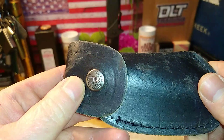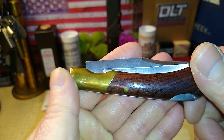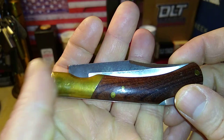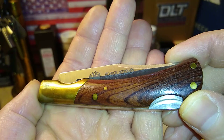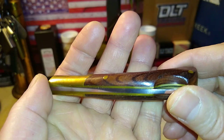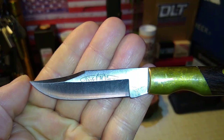One man's junk is another man's treasure. I'm a big fan of brass, especially brass with patina on it. I'll leave that LED light on — it's looking pretty good. Not sure exactly what kind of wood that is; didn't have much info on it. Got it on eBay and didn't pay much at all for it. It's a lockback.